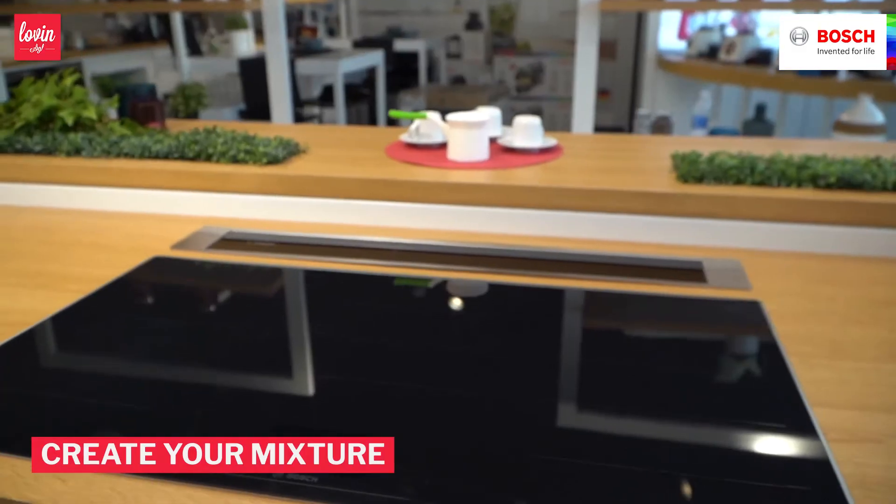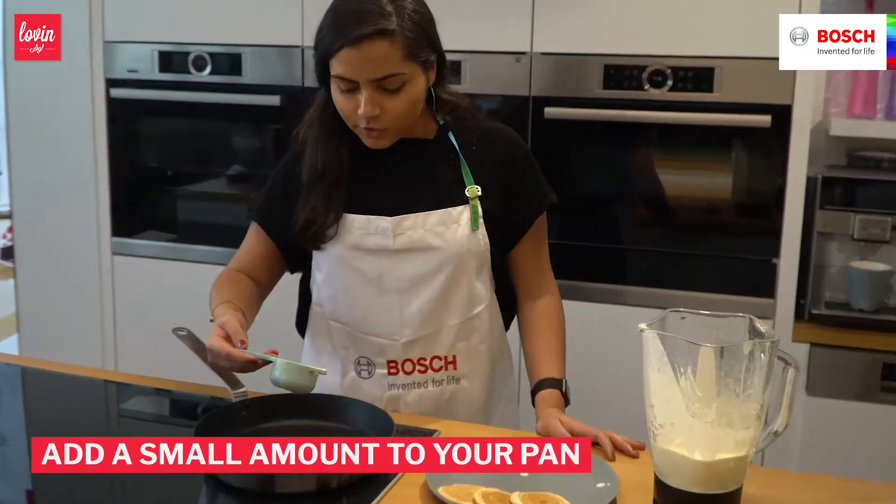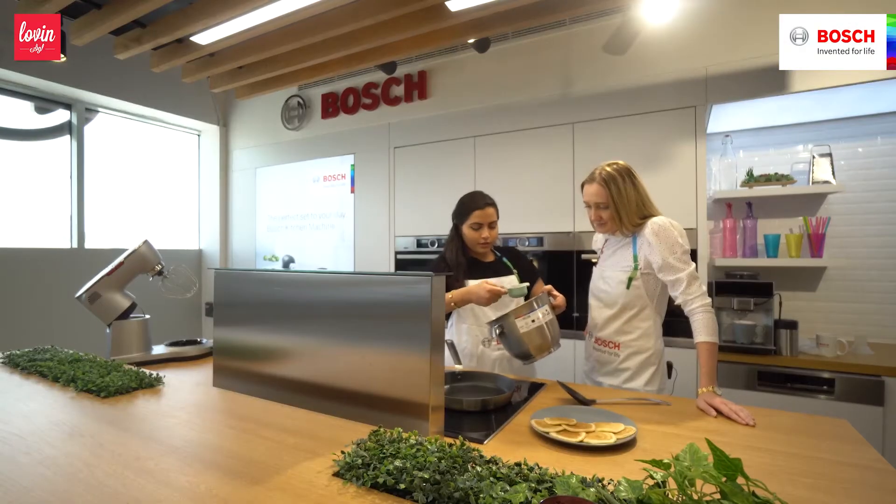Sama, I've done the bits I know, which is I've turned on the Bosch Flex Induction Hob, ready to go. What's next? I love how easy this is — super easy.